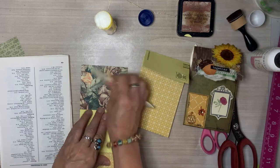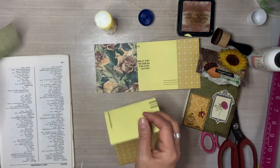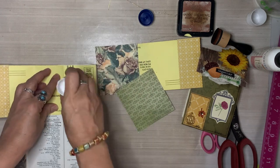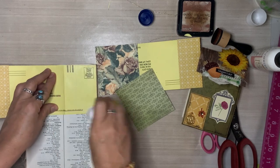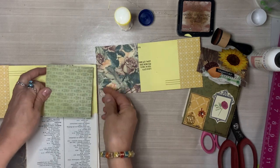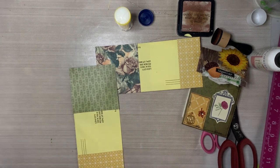Just smoothing it out with my bone folder, making sure it really adheres. These houses will look cohesive because all of the papers are kind of working well together — all of these warm shades, these muted tones. So much fun making the fall junk journals.